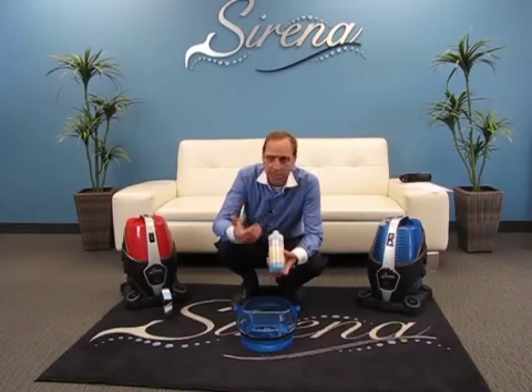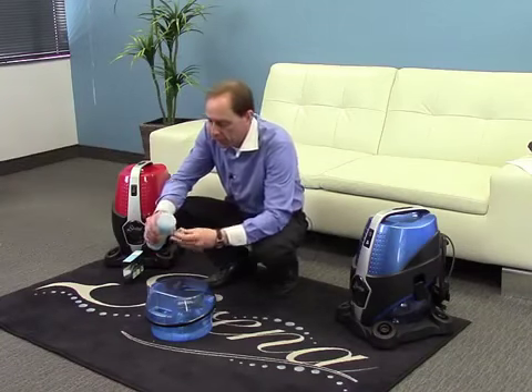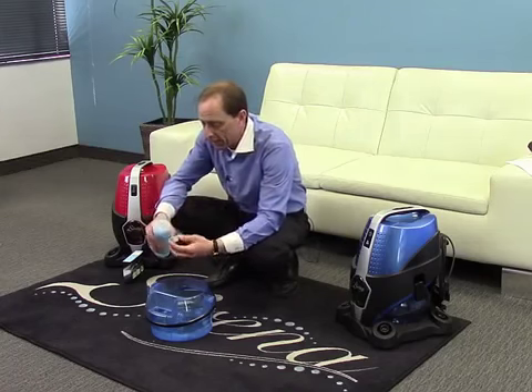All you have to do is simply take one capful of the ocean breeze, pour it into the water, and that's it — you're ready to go.